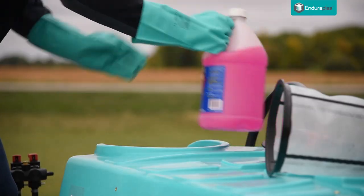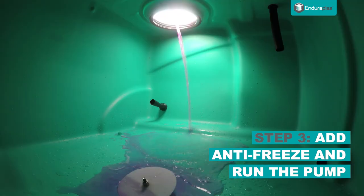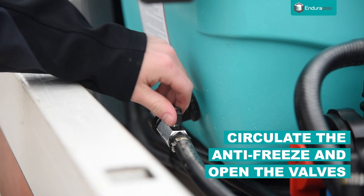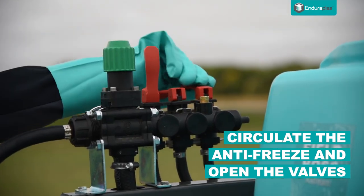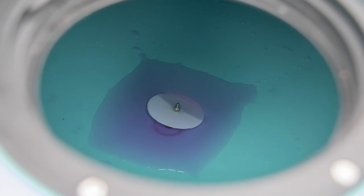Pour a small amount of antifreeze into your tank and run the pump to agitate it through the entire system. Then open the valves and run the pump until the colored liquid starts coming through your spray ins.